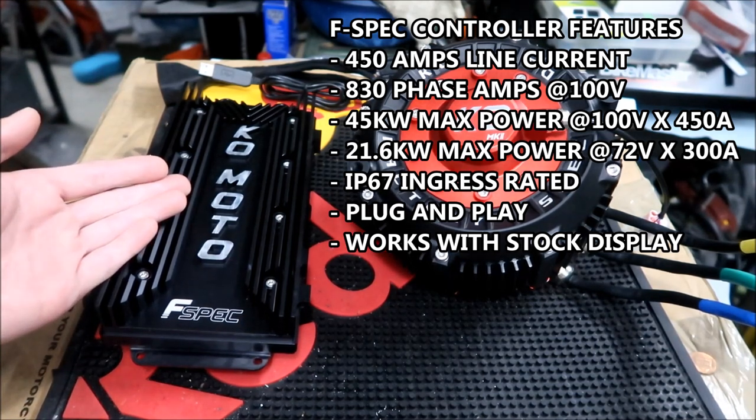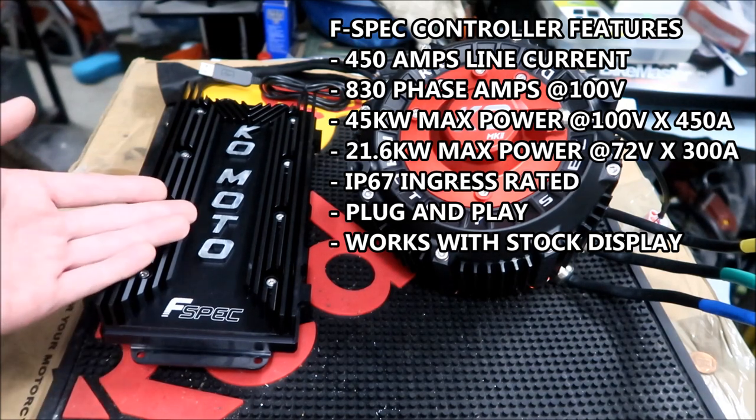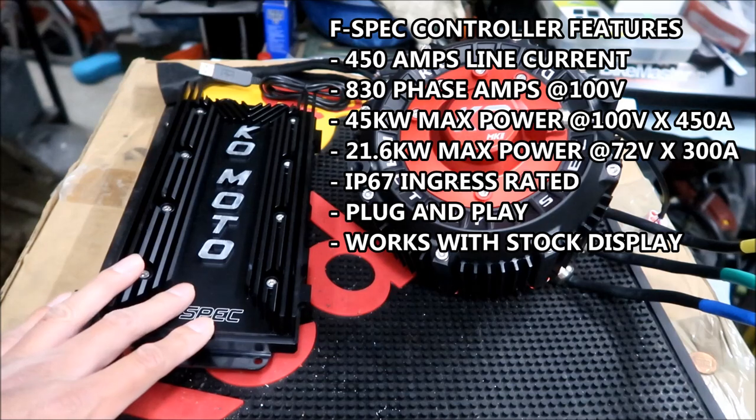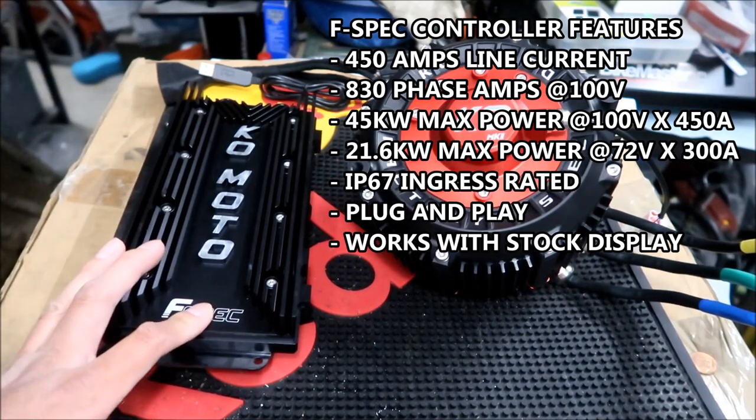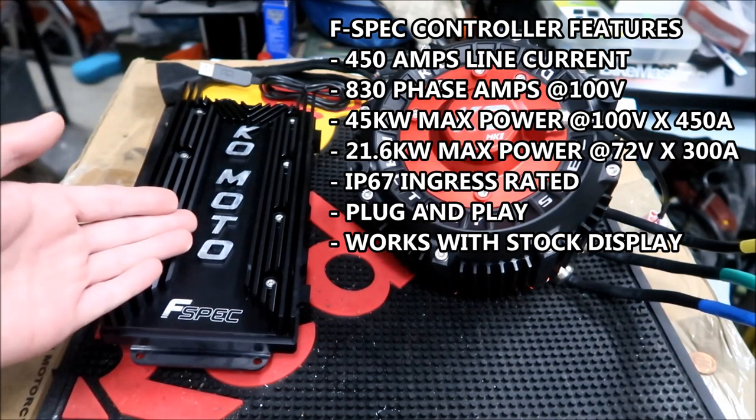It says 100 volts, so you'd need a 100 volt battery to get that 45 kilowatts of power. To give you an idea of how much phase current that is: I was running about 421 phase amps on my BAC4000. So this is kind of competitive with the BAC8000. At 420 phase amps, that's a lot of power — it's scary fast. Just imagine doubling that — it's insane.